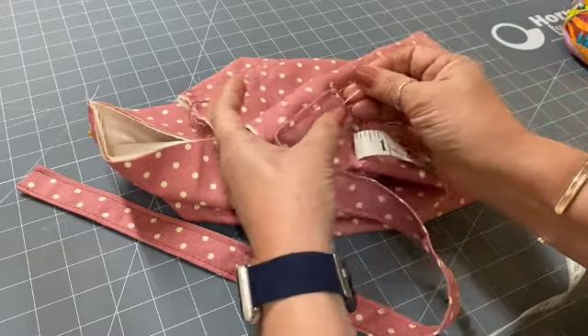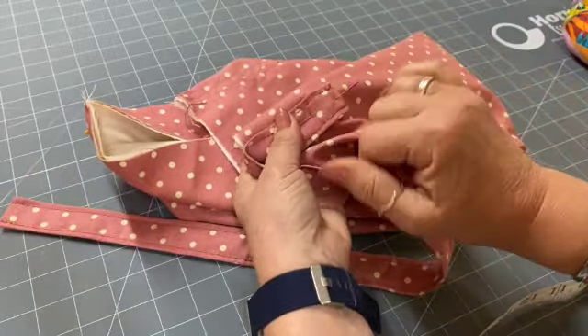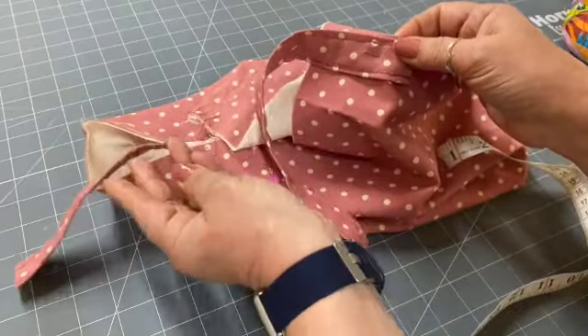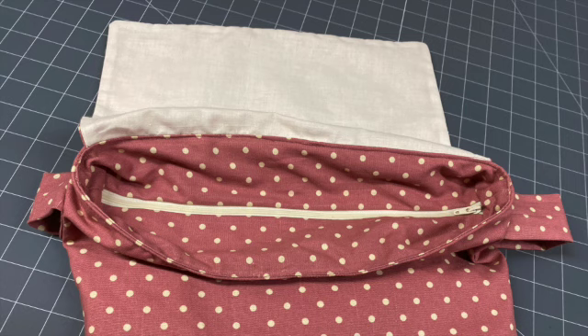If you want, you can use things like D-rings — we'll probably do some videos showing different ways to attach straps with a lobster claw clasp. On this one I'm going to stitch the traditional square with a cross in the middle, and do that on both sides. Once those are in place, we've got a recessed zip to work on next — it's a different style of closure for this particular bag.